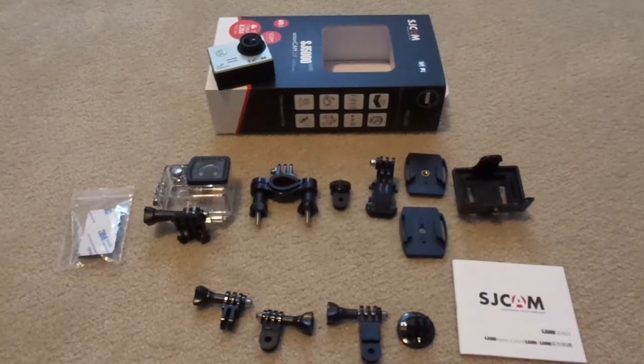Taking pictures with the SJ5000 also produces very sharp and clear photos. However, as you can see from the video and picture samples provided, they suffer a bit from distortion due to the 170-degree wide angle lens.